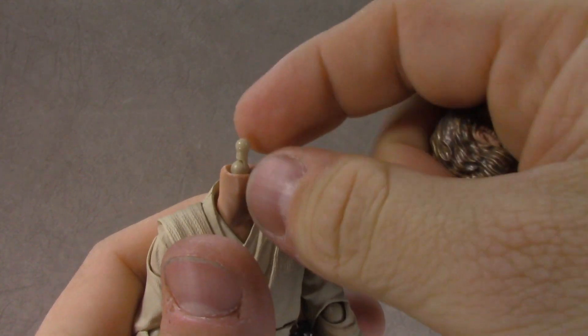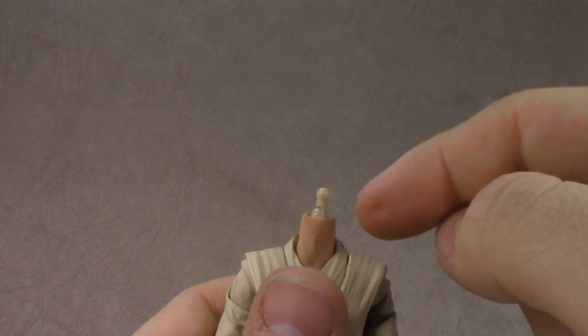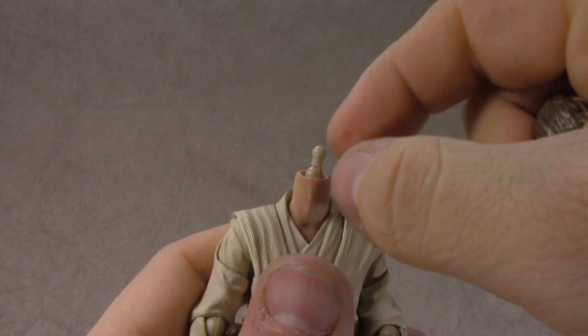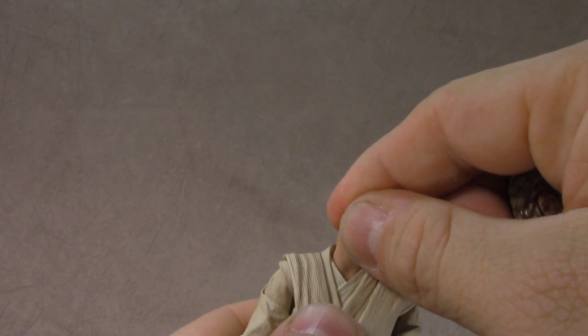It feels like a single ball peg — let's take a look. Nope, it's a single ball peg on a hinge. So the peg goes down into the neck, it hinges, and then you've got another ball peg. The neck is also on a hinge — maybe it's on a ball peg. There's something weird that seems to be jamming it up in there.